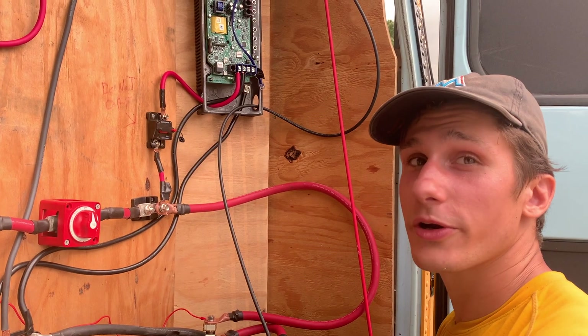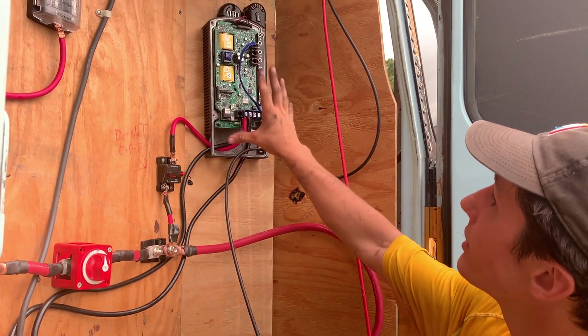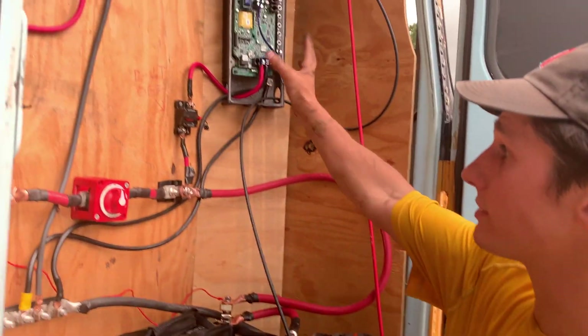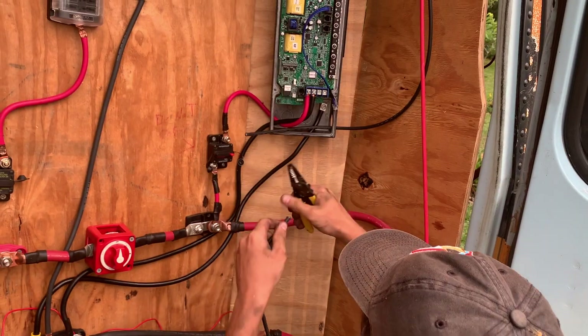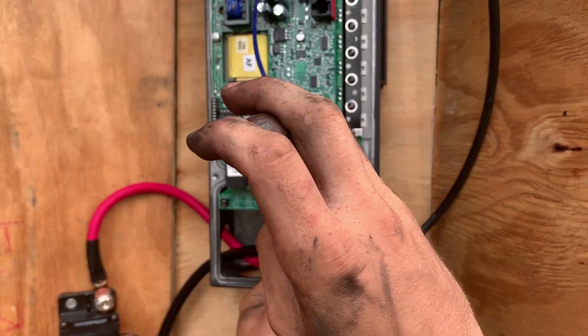Our switch for our solar didn't come in yet, so if I was to switch this off, this would have a lot of power going through it and it's not going anywhere. So that's not good.